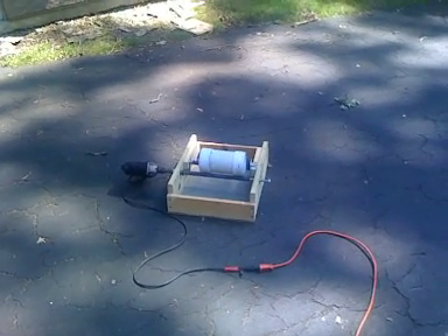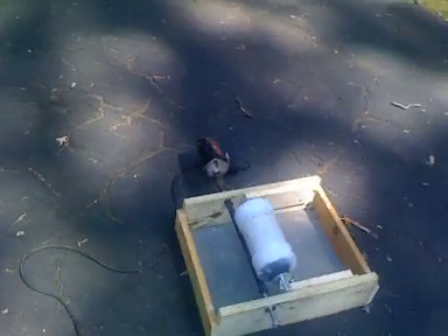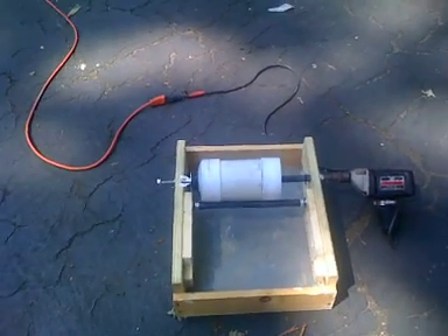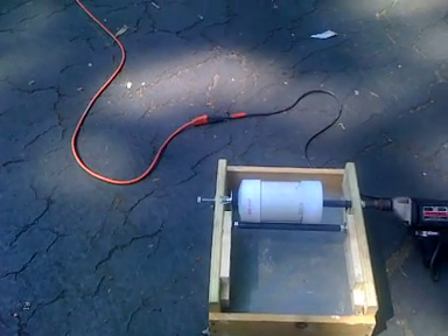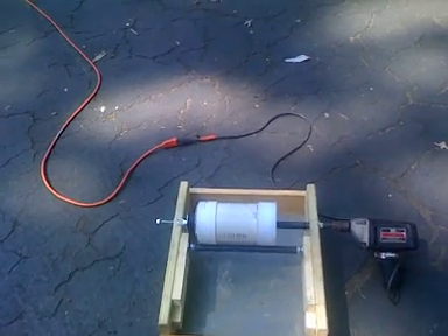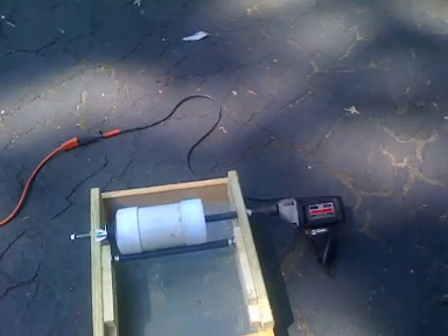This is a pyrotechnical ball mill — we're currently milling up some meal powder in there. The parts to put this thing together cost about fifteen to twenty dollars. Bearings are about five bucks a piece, available at any hardware store. The threaded rod was maybe four or five bucks, and the hose is a couple bucks.